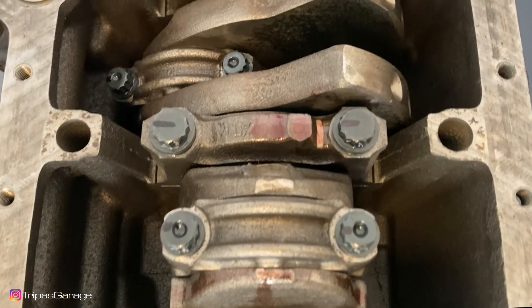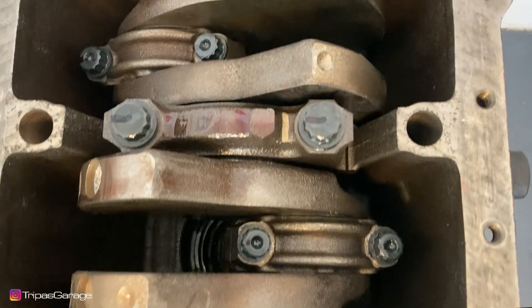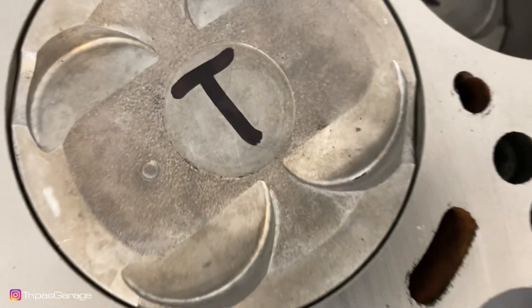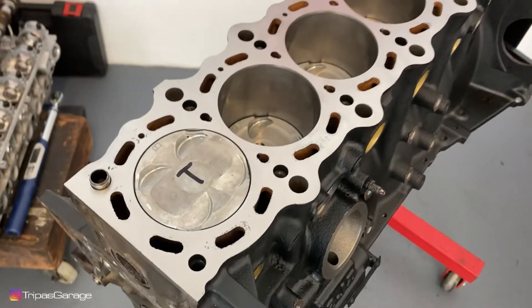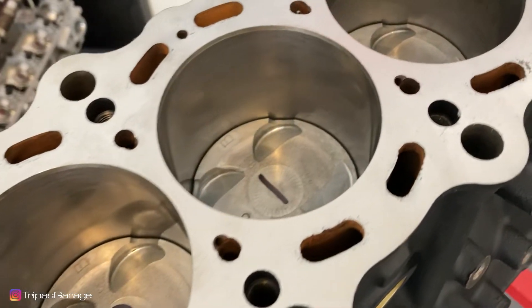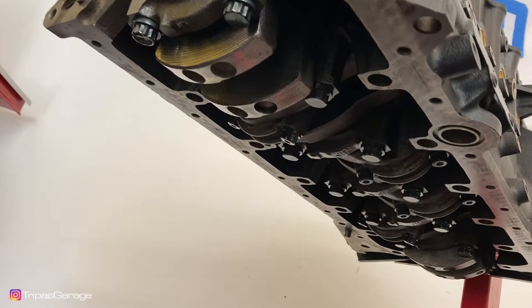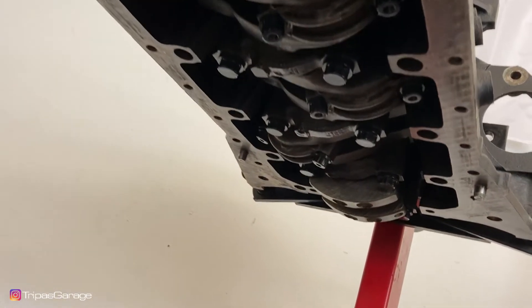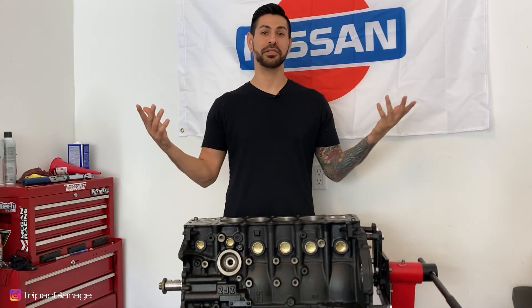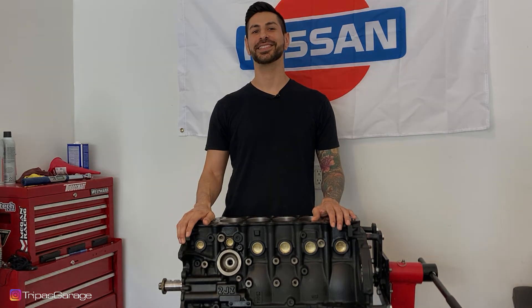At this point, the marks on the main end rod cap bolts should all be 90 degrees to the front of the engine. And that's it! Thanks for watching. If you like these videos or you learned something, go ahead and leave me a comment and subscribe. This gets us ready to move on to the next stage of the build.